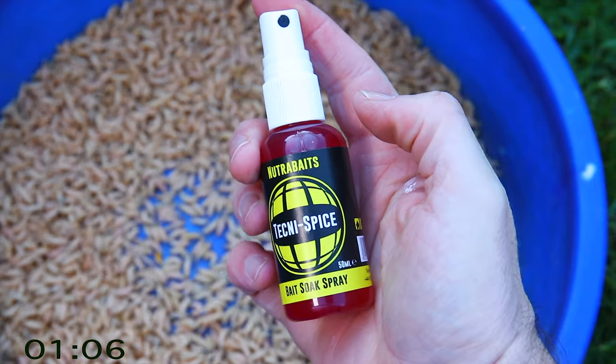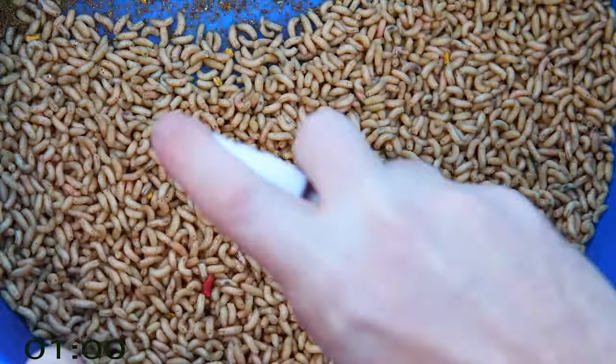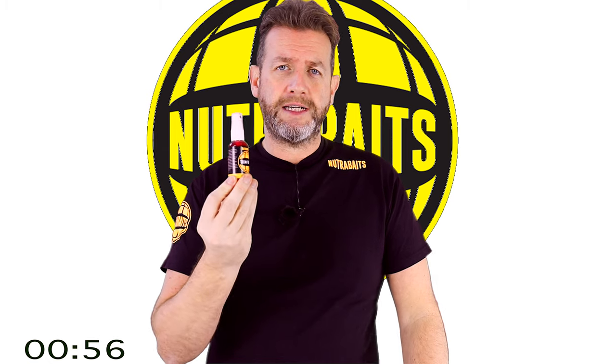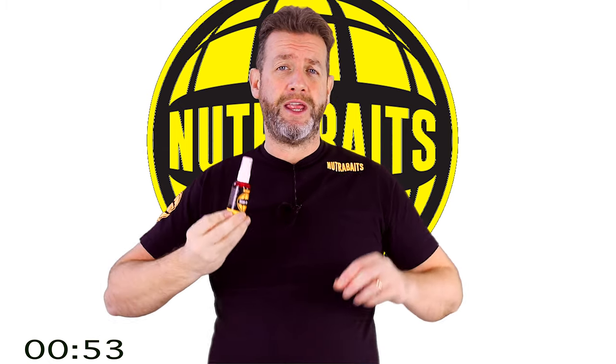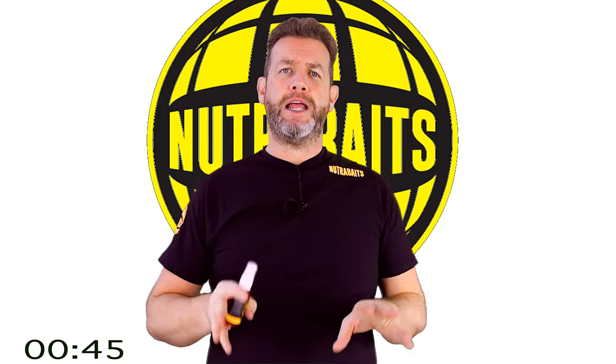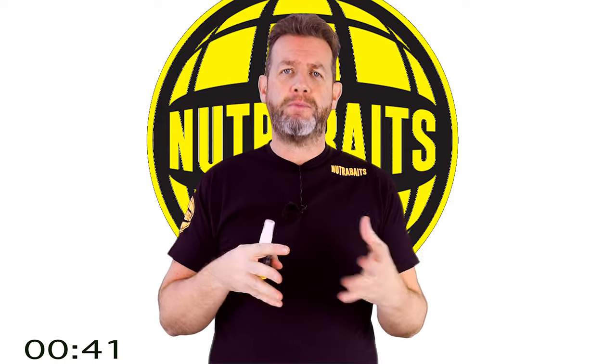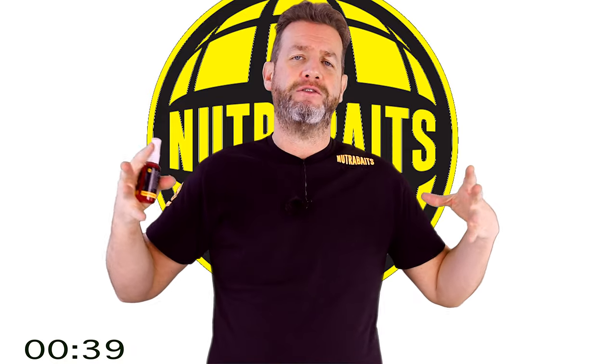Next up is Techni-Spice bake soak spray — this stuff is awesome. I give five or six squirts over the top of the maggots. It's a combination of Techni-Spice flavor, and one of the best things about it is it's 100% water soluble. This time of year you need something pumping out attractors, and this is going to do the job. I spray the maggots and let them sit for another hour or so, moving around and rubbing against each other so that flavor soaks into their flesh.